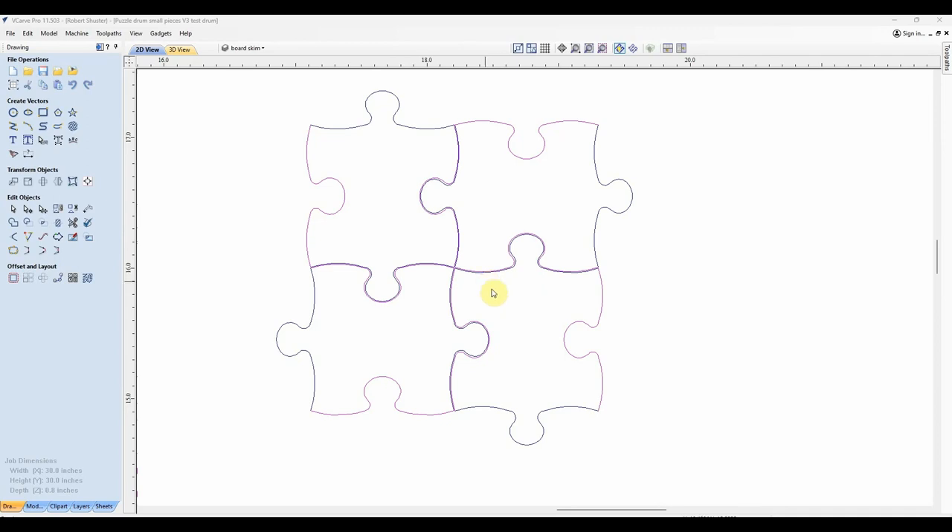Here we are in VCarve Pro, and here's the basic puzzle shape I'm working with. There are actually two basic shapes — the male and the female side. They're very similar because if you rotate one 90 degrees it'll fit, but there have to be some tolerances so it can slide together, or else it'll be too tight and they'll never go together.